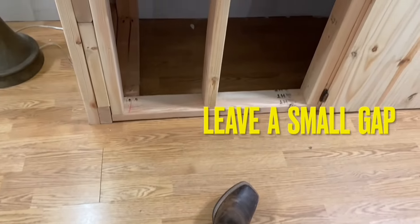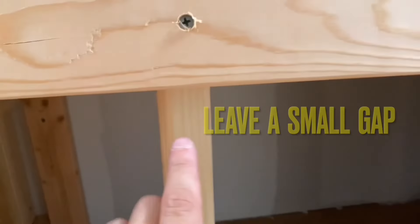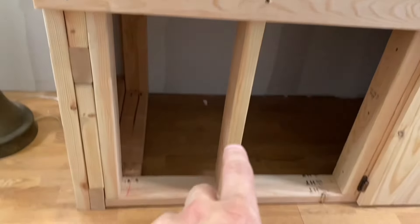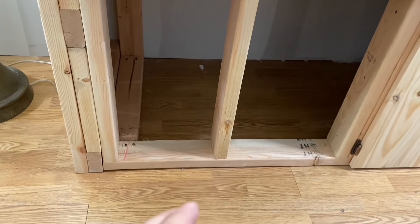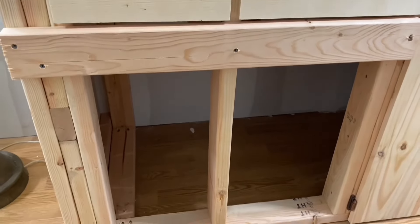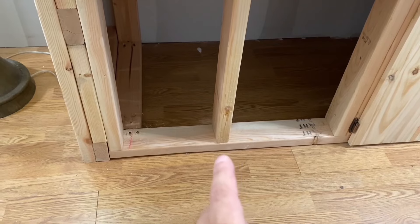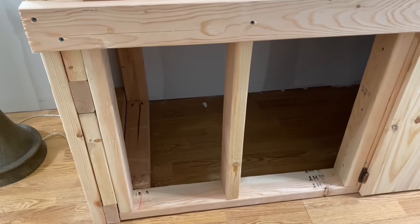All we're doing inside is measuring from the ground to underneath here. In my case, this is the rough opening for this doorway. The top of the door is going to be here and the bottom is going to be down there. We need it to open and close without scraping the ground or the wood expanding and stopping itself. So I'm going to take the exact measurement from here to the ground minus a half inch, and that's what I'm going to cut my doors at.